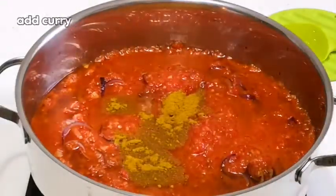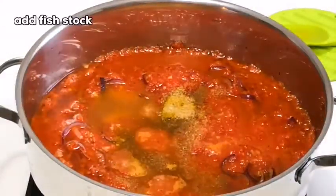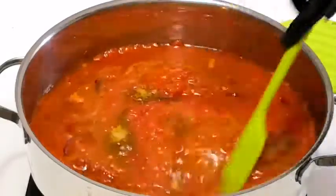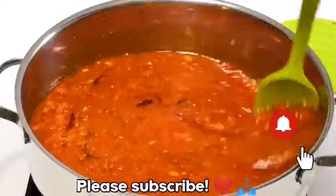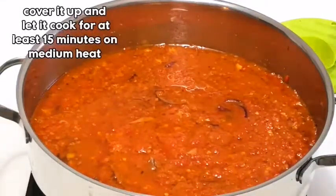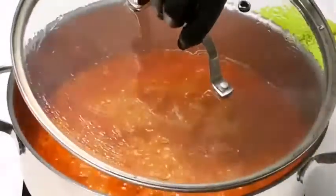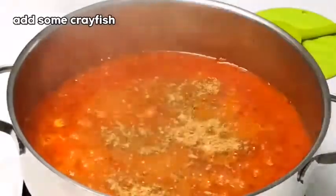I'll add curry, some seasoning, and I'm going to add some fish stock. I'll give it a nice stir. I'm going to cover it now and let it cook. So now I'm just going to check on my stew, then I'll add the crayfish.